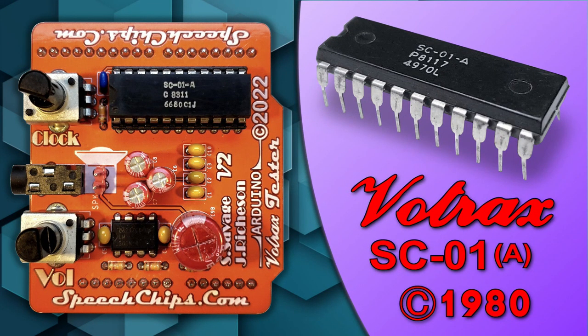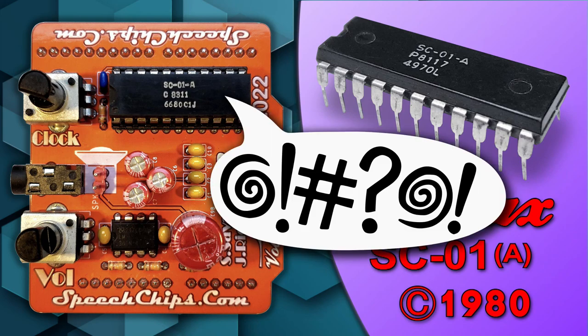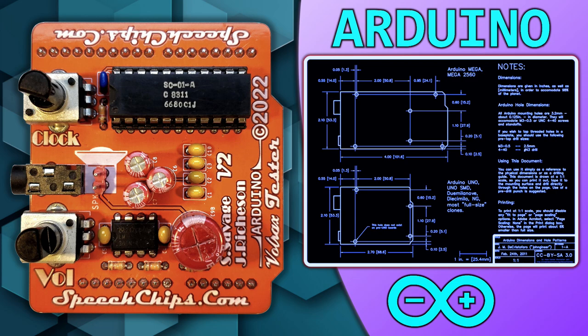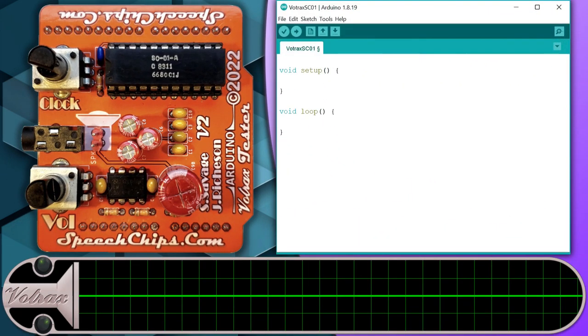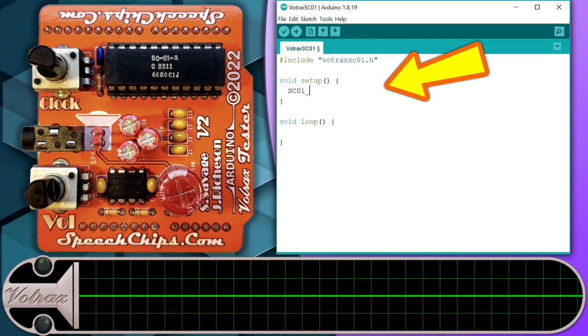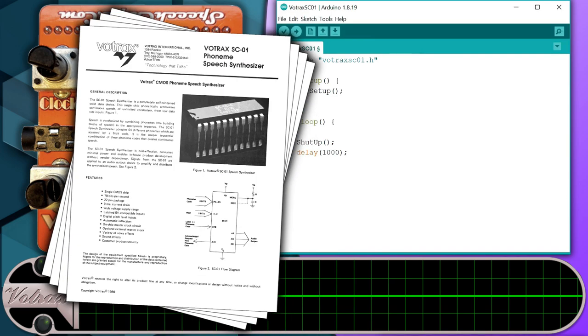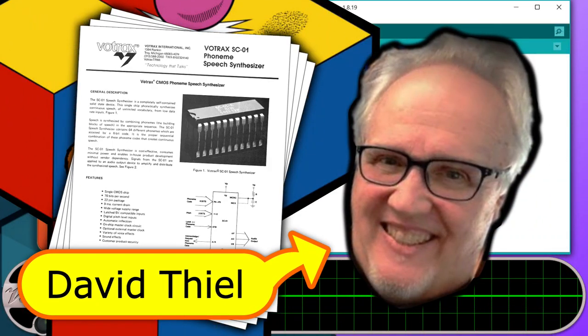Let's get this Votrax tester board swearing like a Q-Bert. Technically speaking, this thing is an Arduino shield, so the first thing we need to do is load the Arduino IDE, add in the Votrax library, make a call to the setup routine, and implement a loop that can repeat a phrase every second. The second thing we need to do is understand how the Votrax is supposed to be used, and the various ways in which Q-Bert's sound designer, David Thiel, bent it to his will.